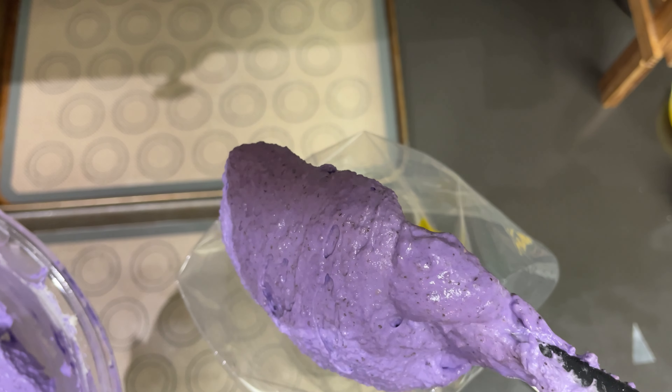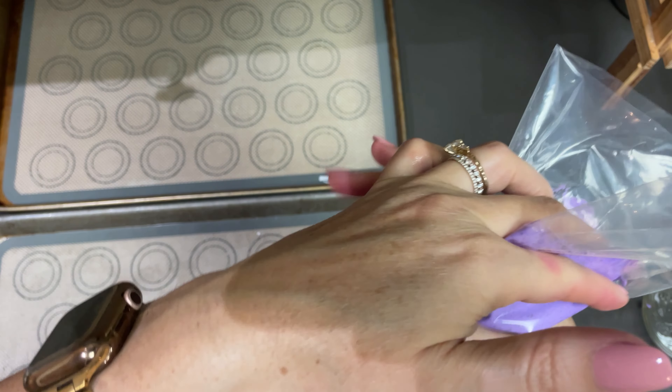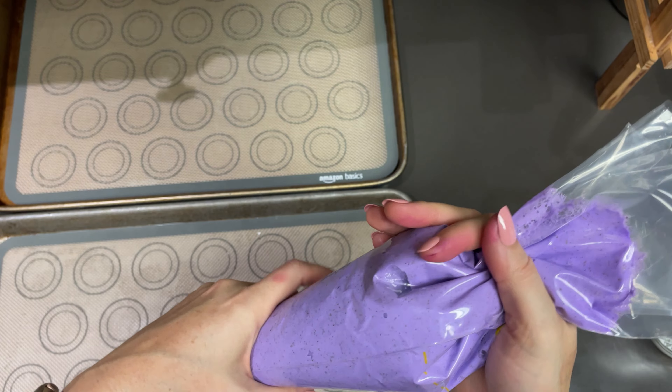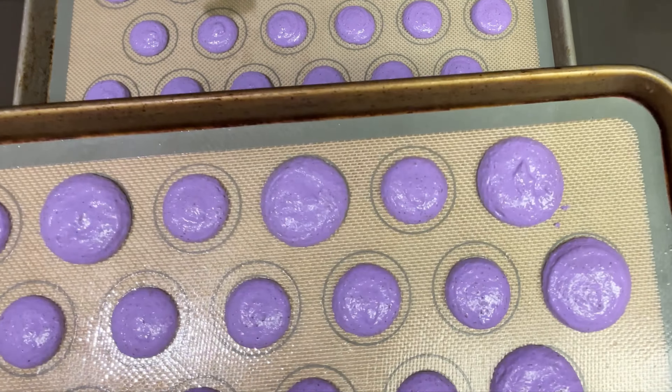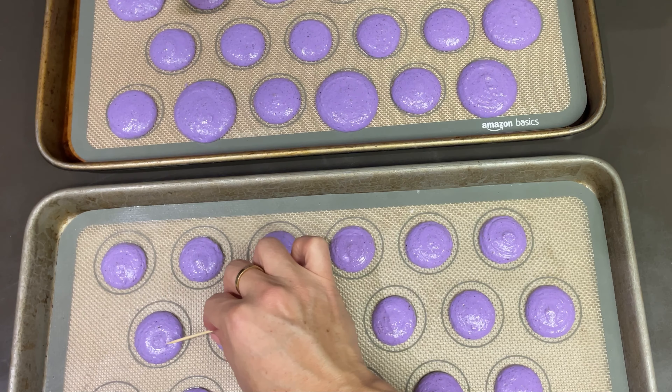Gently spoon the batter into a piping bag. I'm using a macaron template but feel free to pipe them any size that you want. Firmly tap your pans a couple of times to remove any air bubbles, and use a toothpick to pop any air bubbles that might remain.